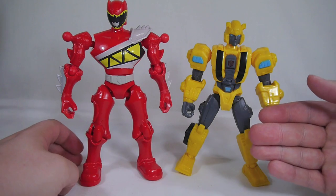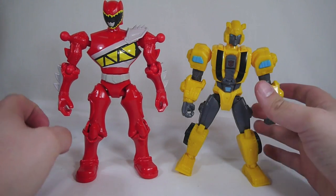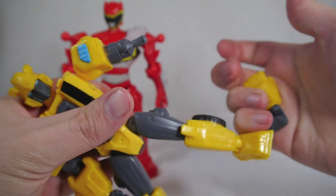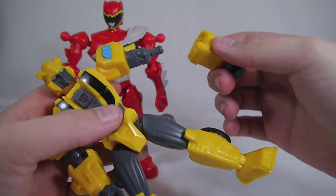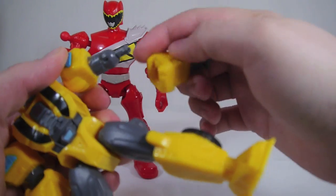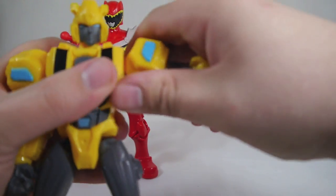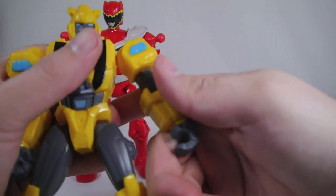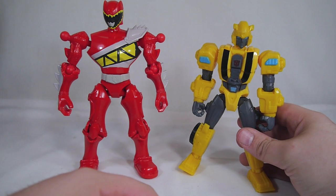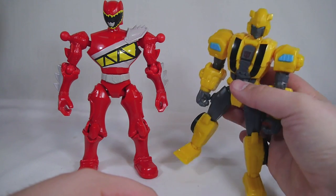Here it is next to a Transformers Hero Masher. These Mix and Morph figures are about seven inches tall while Hero Mashers are about six. You're not going to get cross-compatibility because the systems are different — Hero Mashers use a pin and socket system instead of ball and sockets — so there's no cross compatibility between Hero Mashers and the Power Rangers line, but that's kind of to be expected with different companies.